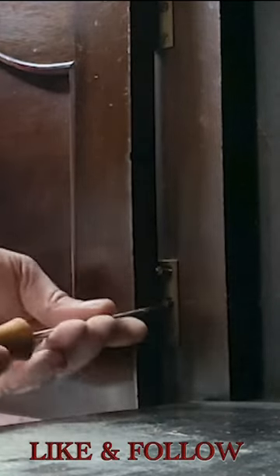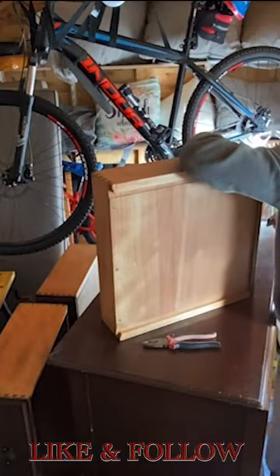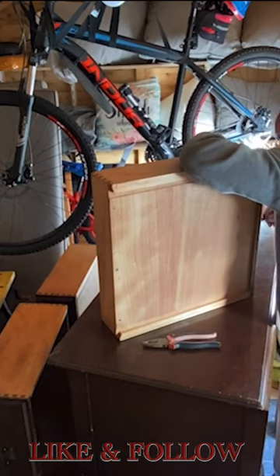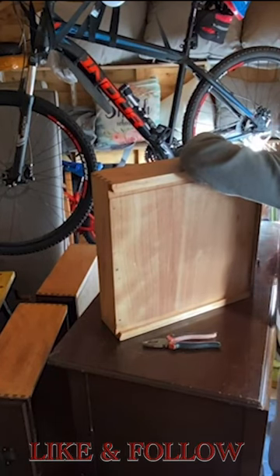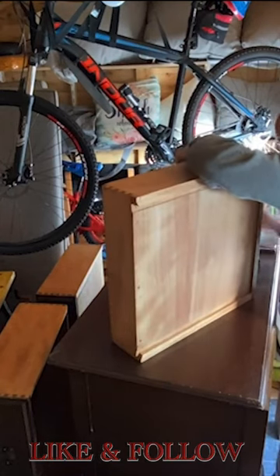Let's carefully open the doors and detach them from their hinges with a gentle touch. Next, let's turn our attention to the drawers. To give them a fresh start, I'm taking off all the hardware — handles, knobs, and locks — and they will be replaced with new ones. And of course, we're doing the same for the doors; any hardware or locks, they're coming off too.